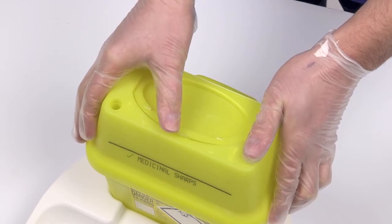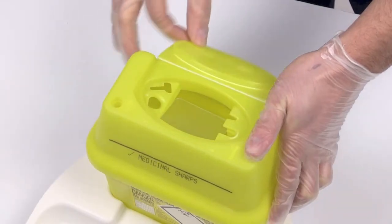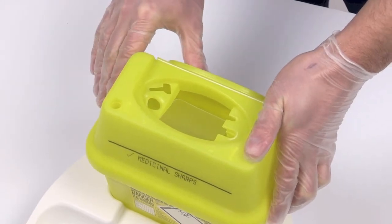To release the temporary closure feature, press down on the tab. Rotate the lid until it engages in the open position. The container is now ready for use.